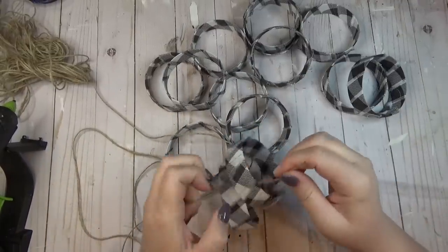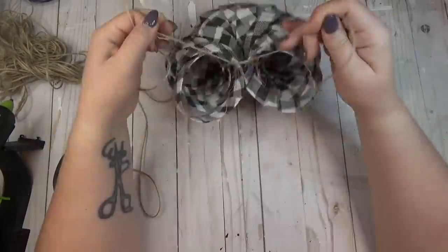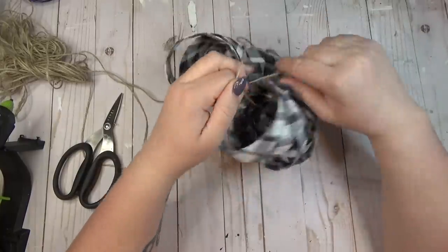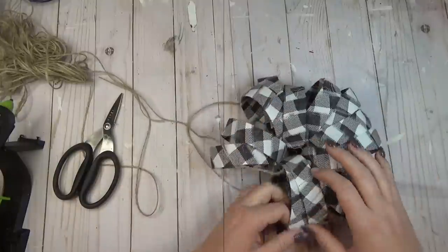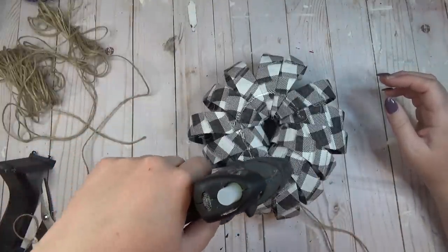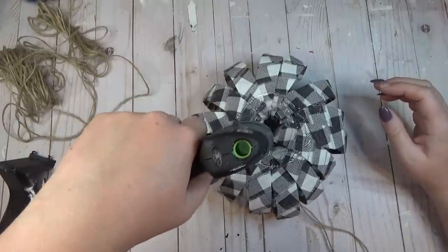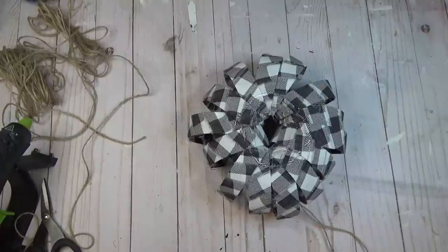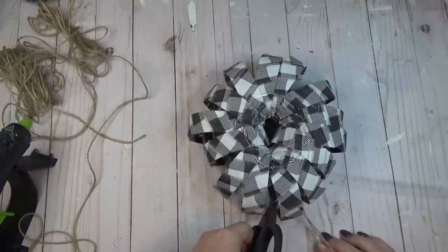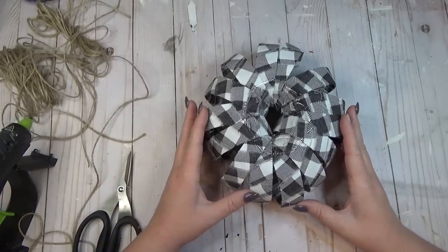Once all of my rings were ready, I took a piece of jute twine and started stringing all of the rings onto it. Once they were all lined up, I tied the two ends together and spaced the rings out as evenly as I could. When I liked the shape of the pumpkin, I used hot glue to secure everything in place. I ran a big bead of hot glue all around the circumference of the bottom of the pumpkin and just walked away to let that glue set up.